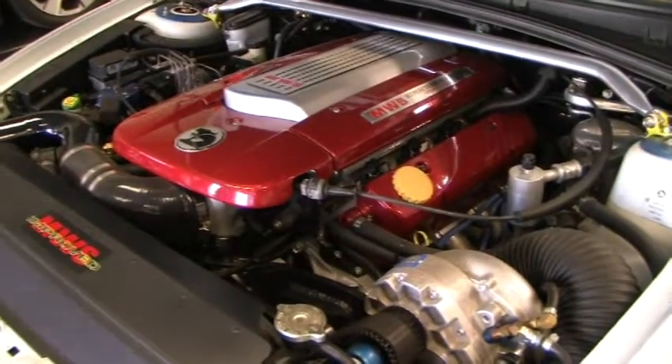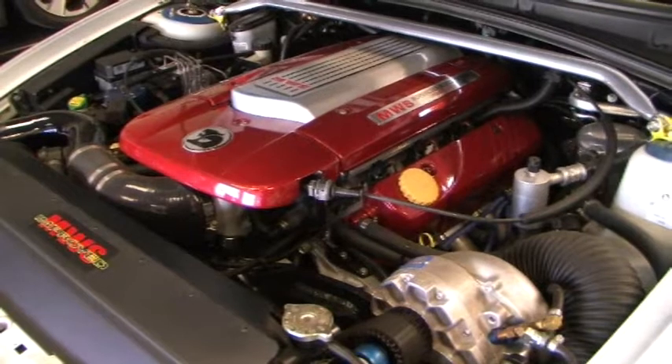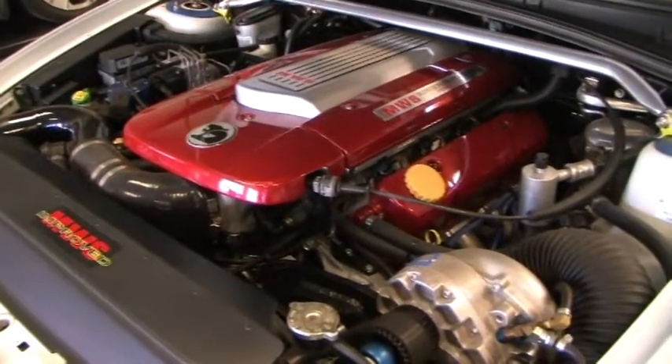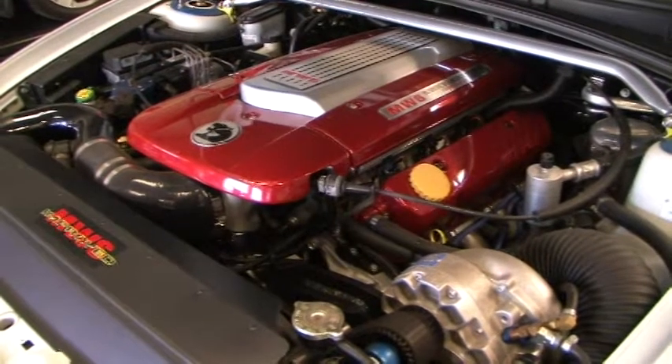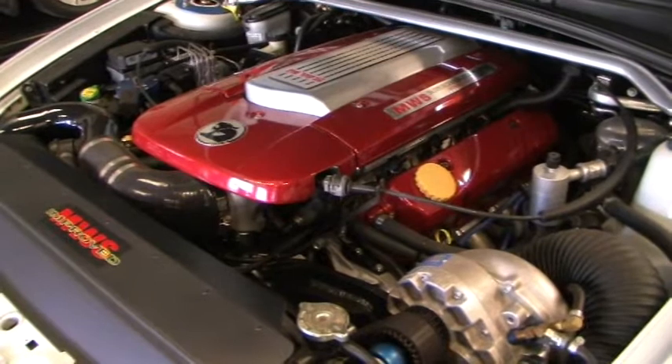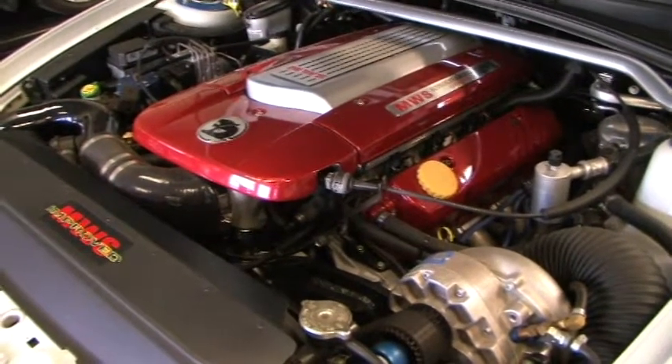In a quick run over of that sort of stuff, the block has got full machining, it has got full bolt mains on it, it has got O-ring grooves put in it, it has been basically race machined down the bottom end, all the assemblies have all been race balanced. It runs Scat rods and Aries pistons.